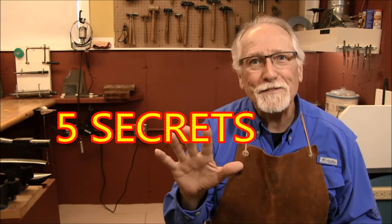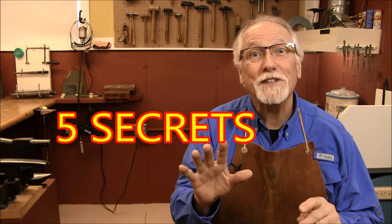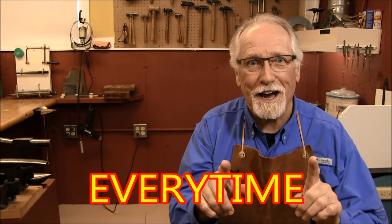Hello, I'm Greg Greenwood and welcome to my studio. Many students ask, why am I having a hard time silver soldering? One time it works and the next time it doesn't. There are five secrets to perfect silver soldering every time.